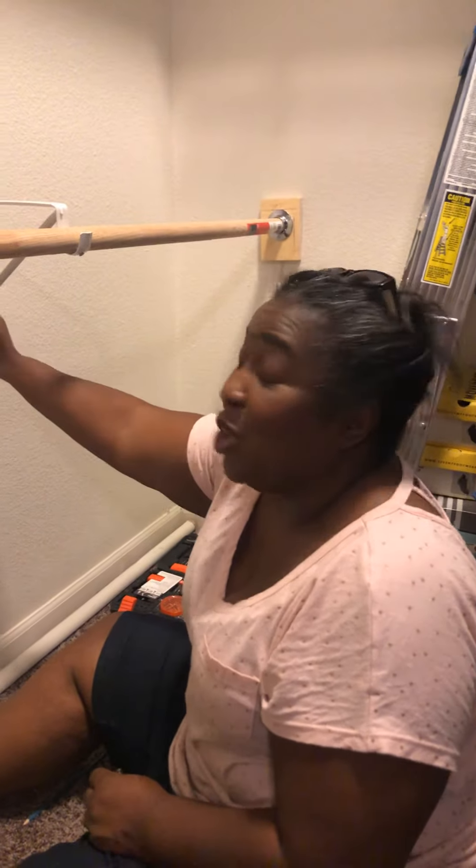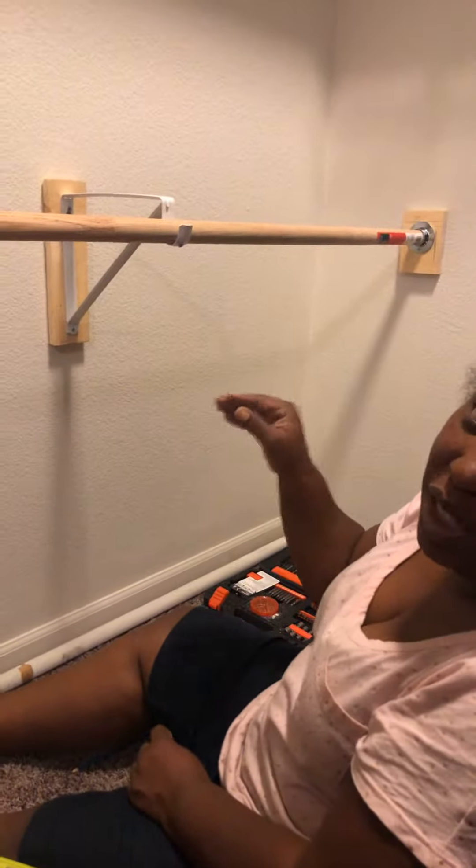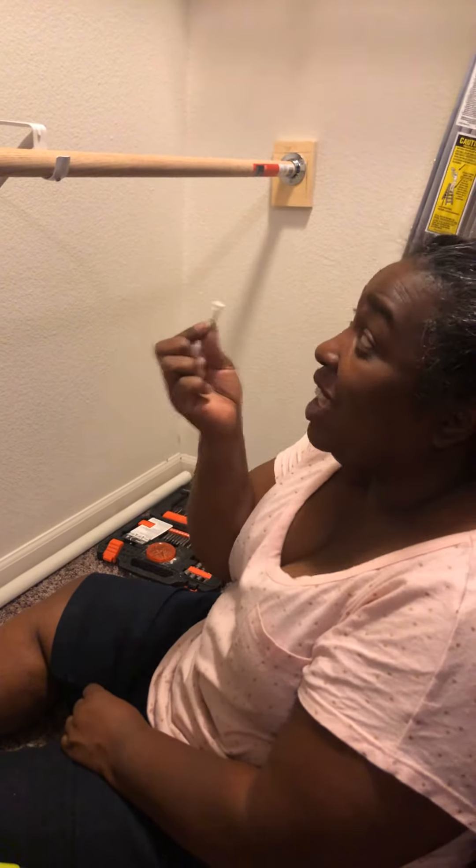We actually found a stud here, so it was great because it adds more support. We didn't have to use the anchors to the wall — we got to drill right into wood. So anytime you find a stud to anchor into, you won't need to use the drywall anchors. So that was a lucky find — yay!